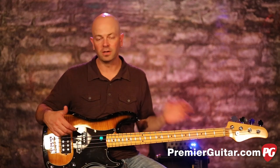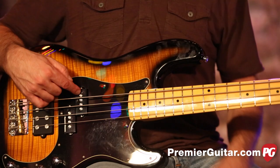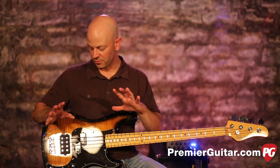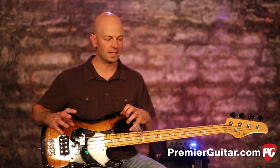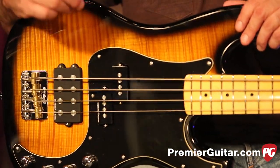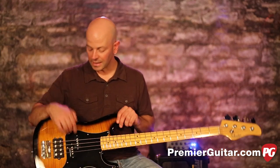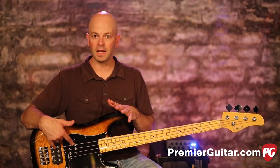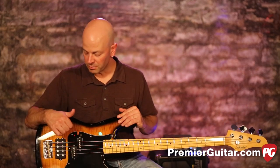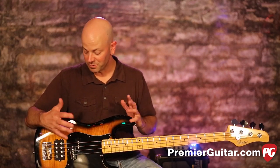It feels just like a supercharged P, which is great. The supercharged part is under the hood: we've got Seymour Duncan pickups — the SPB-3, which is the third one in their line, higher output with more punch than the other two — and the SMB-4D humbucker. These are not Duncan Designed; these are the actual pickups you would buy on the Seymour Duncan site. They've done that for you, and they're really, really good pickups.